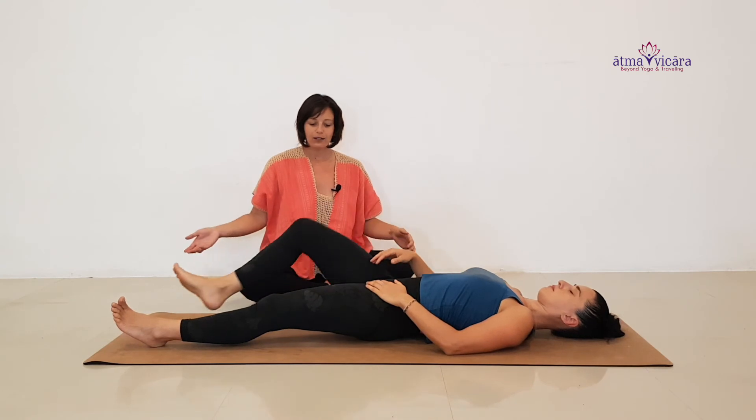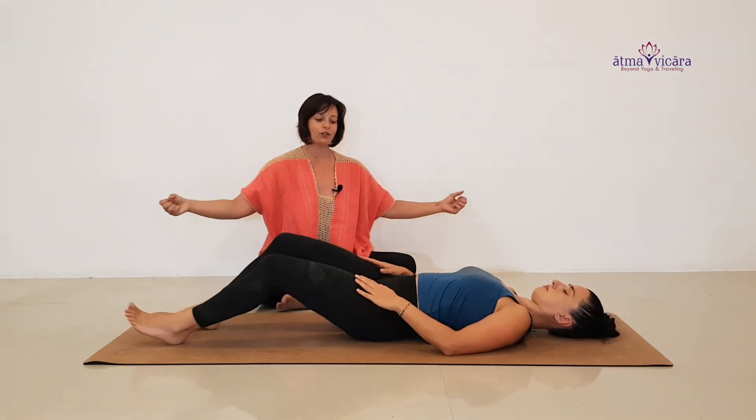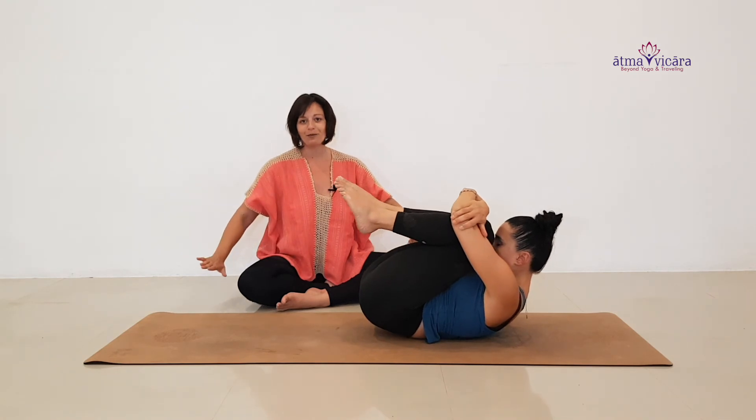To reset the body before moving to the other side, take Apanasana — both knees into the chest. Inhale, forehead to the knees, squeeze squeeze squeeze, and on your exhalation come back to your supine position, ready to start on the other side.